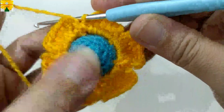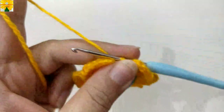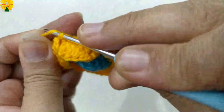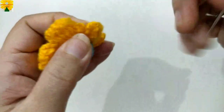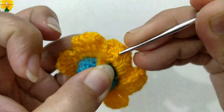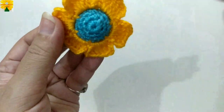When this round is complete and we have made six petals, cut the yarn because we are going to add two balls to this pattern. Pull through and pull through tightly. Now hide the tail of the yarn behind these stitches. This flower is now complete.